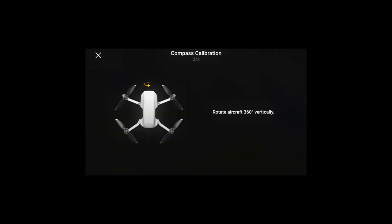When calibrating, make sure there are no metal objects or anything carrying an electrical charge nearby, as this will affect the compass calibration. Don't worry though — the DJI app will inform you if the compass interference is too great. Just make sure you don't ignore it. Simply find somewhere else to calibrate and you should be ready to go.